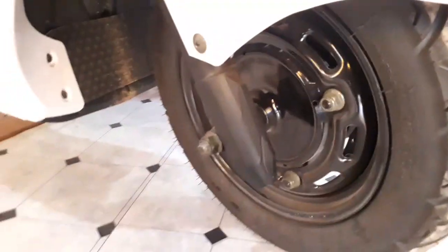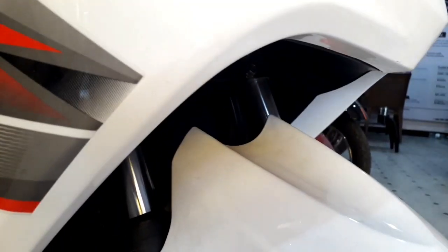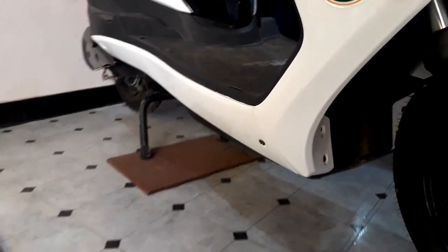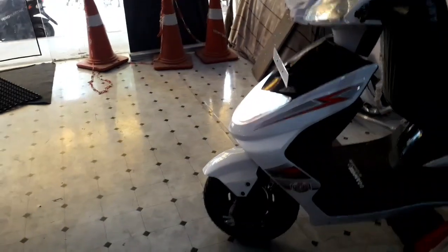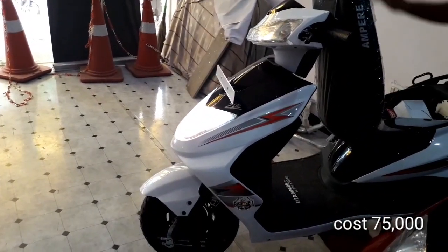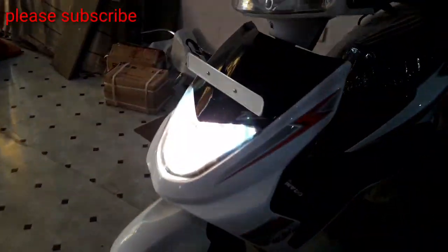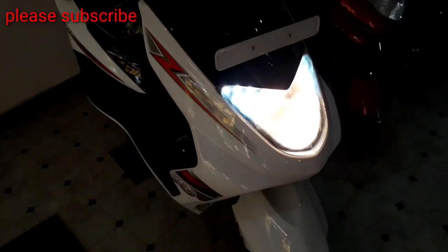The range of the scooter is 75 kilometers on a single charge. It consists of 10-inch tubeless tires. The front has telescopic suspension and there are dual shock absorbers at the rear. It has a ground clearance of 155 mm. The cost of the scooter is 75,000 rupees. The scooter also has a footrest for the pillion rider, making it comfortable for riding.